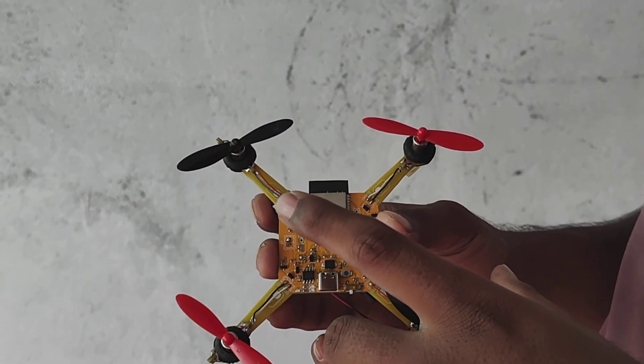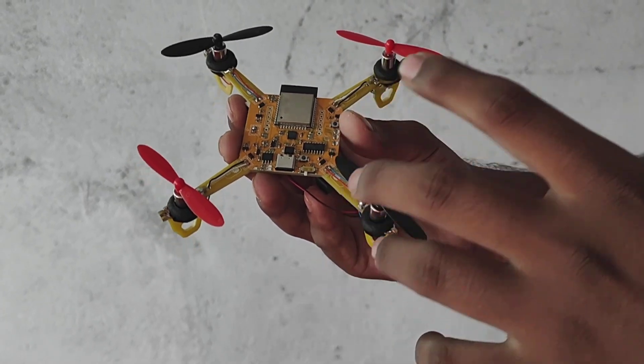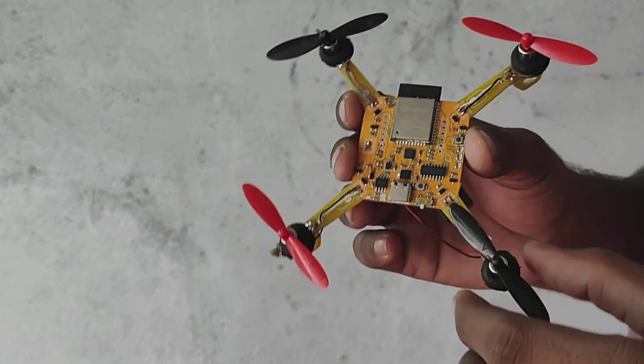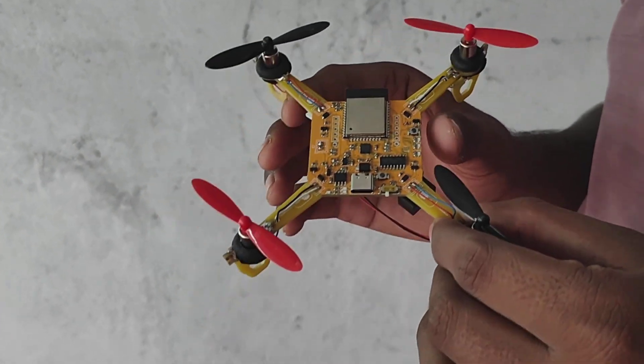This is our ESP32 based drone and many users are having issues flying and calibrating it, so today I will be making a specific video on how we can calibrate and fly it very easily.